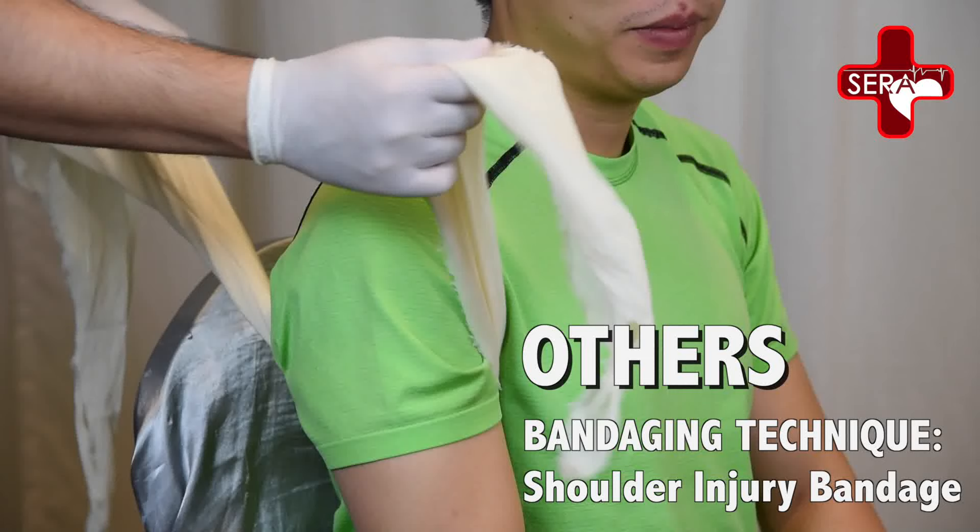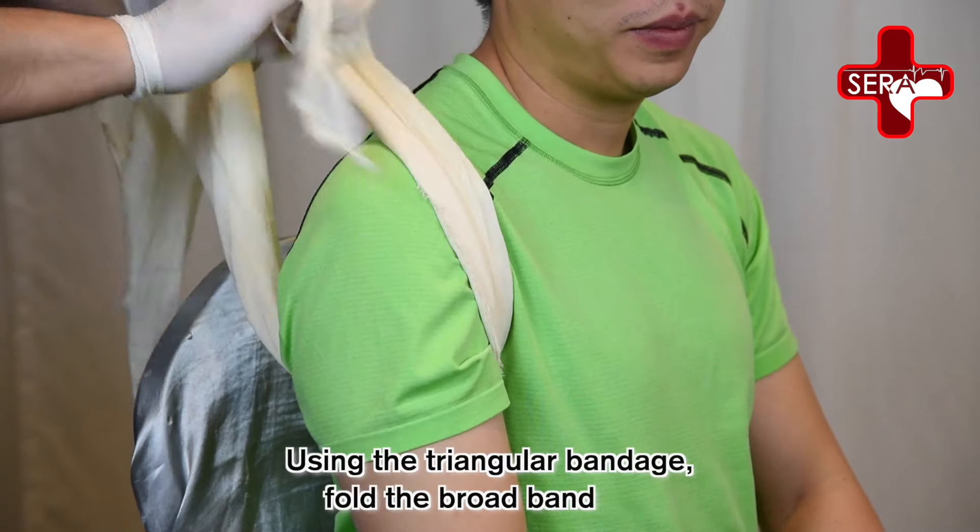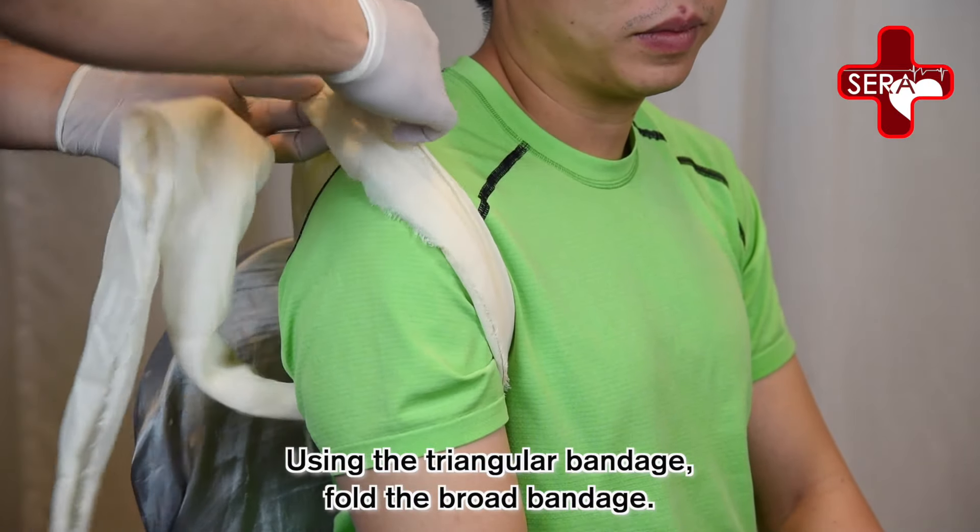Other bandaging techniques. Bandaging technique: shoulder bandage. Using the triangular bandage, fold the broad bandage.